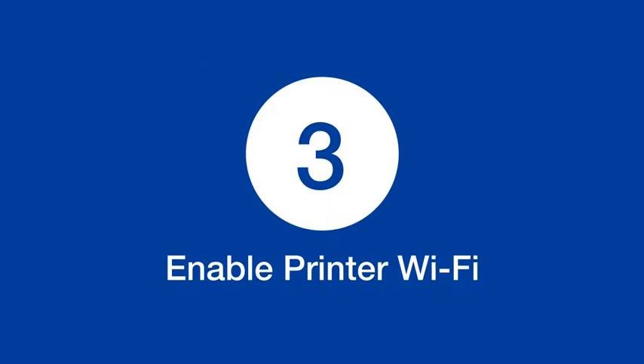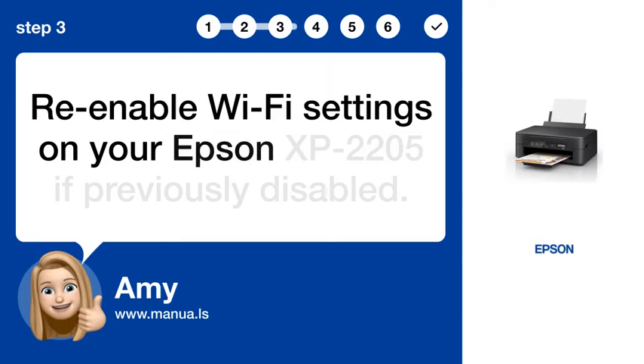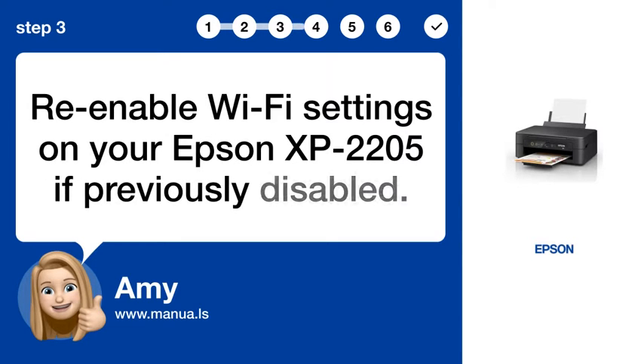Step 3: Enable printer Wi-Fi. Re-enable Wi-Fi settings on your Epson XP 2205 if previously disabled.